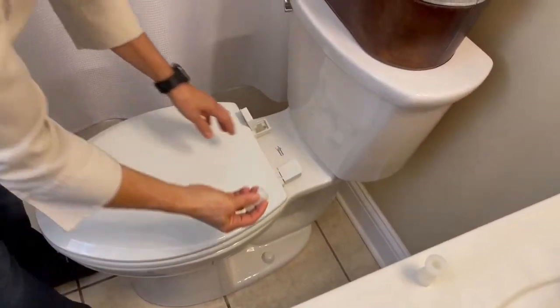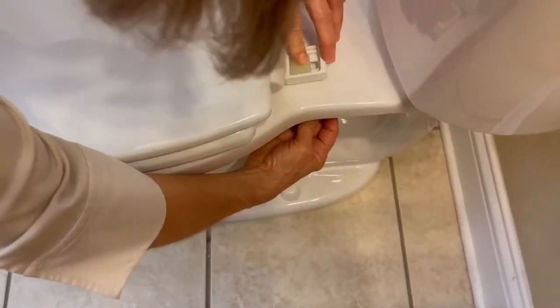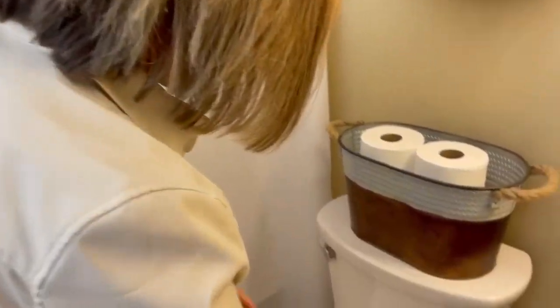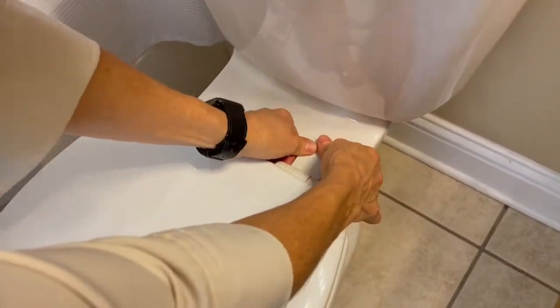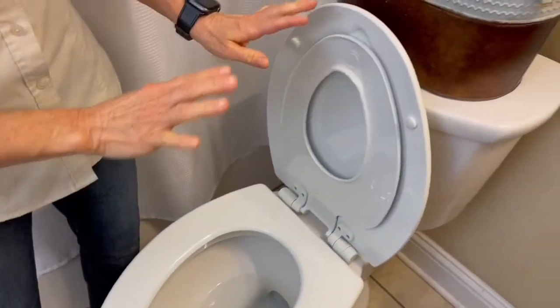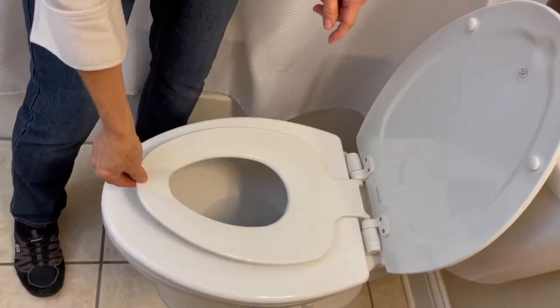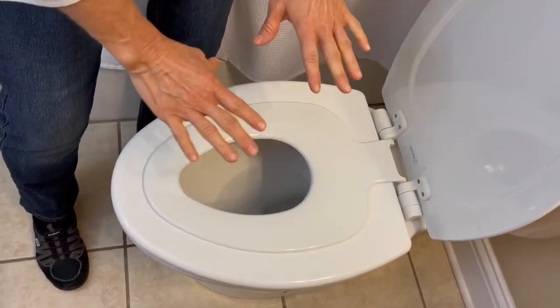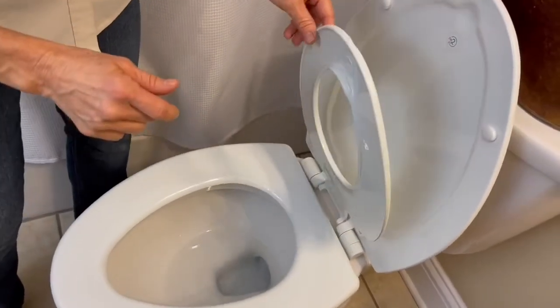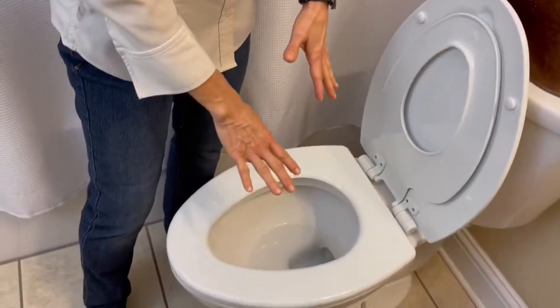Then we're going to take our nuts and screw them onto our bolts underneath. Now that we've tightened the nuts onto the bolts with our crescent wrench, we're going to snap the caps onto the hinge just like so. We're going to open up our soft close lid toilet seat and let down the little seat for little bottoms. I picked this one because it has a nice magnet feature so the little seat doesn't fall down onto your back. And now we have a nice big seat for our bigger bottoms.